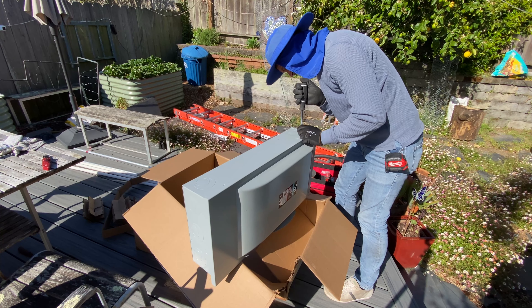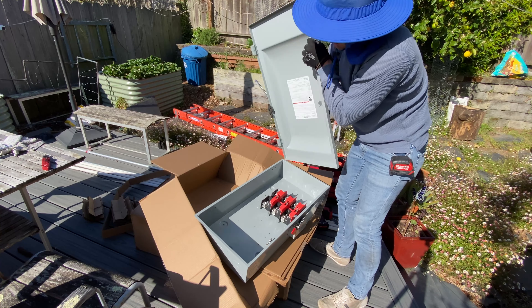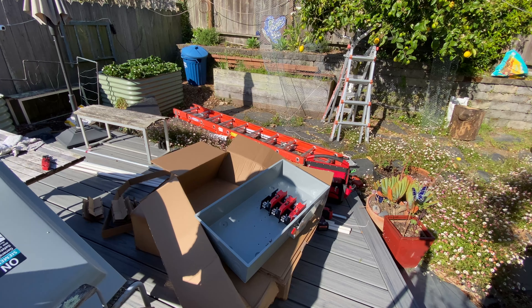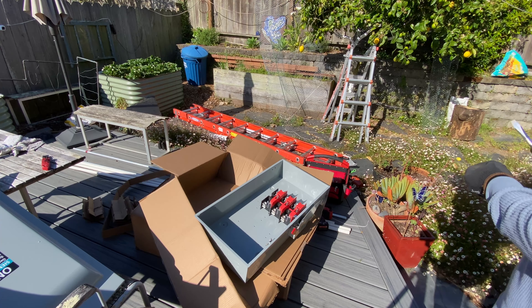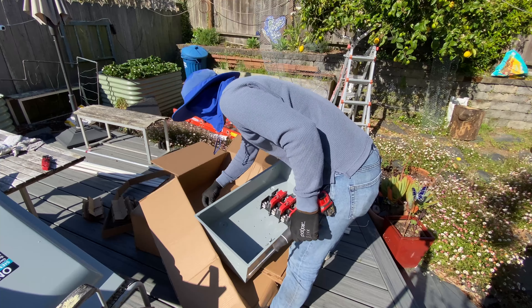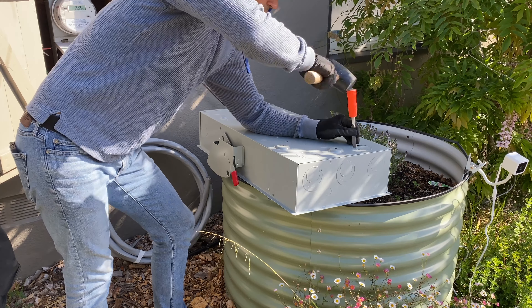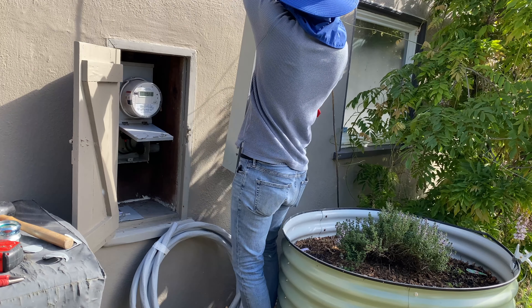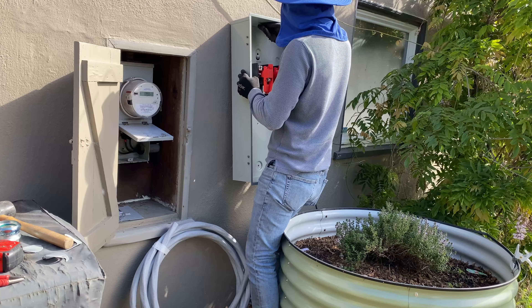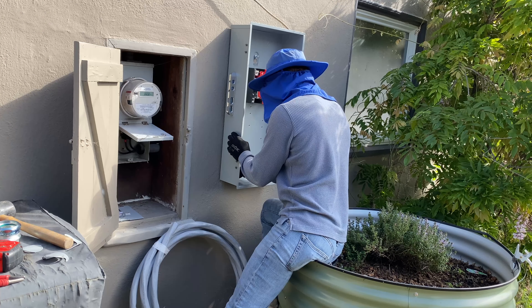When I'm installing AC disconnects and electrical panels, I usually remove the front covers so they're not so heavy — for example, the double throw switch weighs about 70 pounds, so at least it's going to be a little bit lighter without the front cover. Right next to the main electrical panel I'm going to install a single throw AC disconnect.